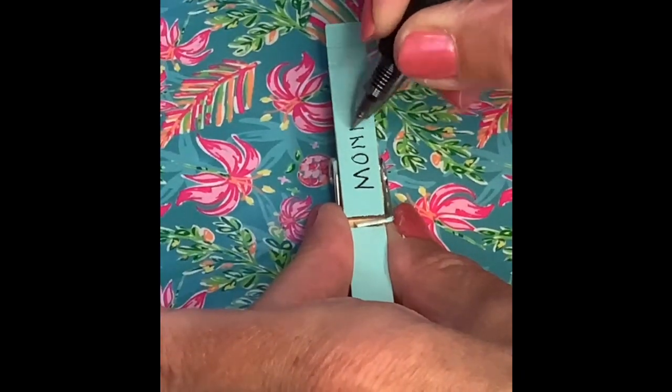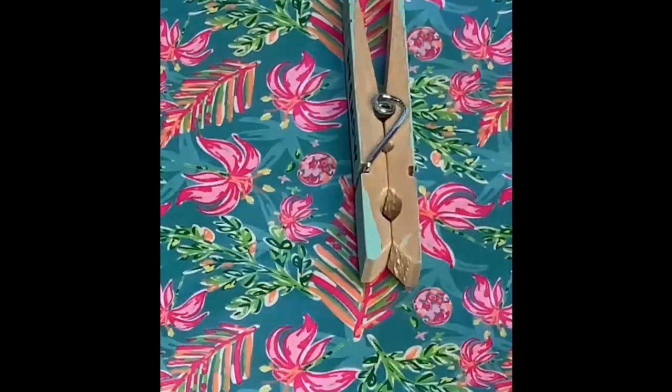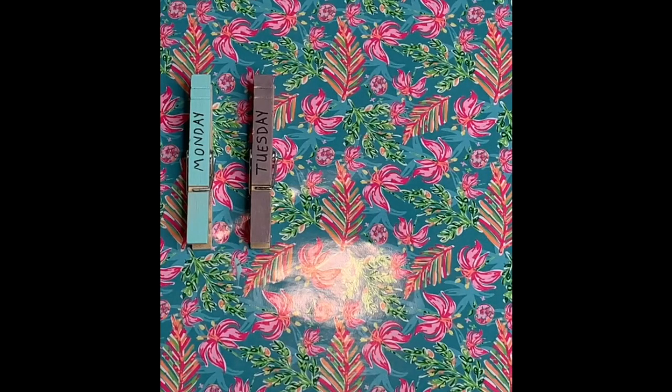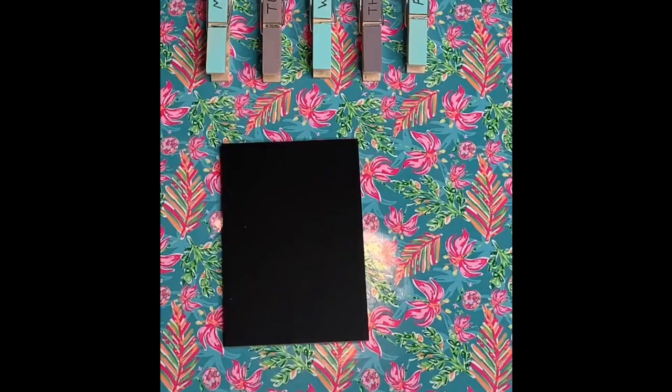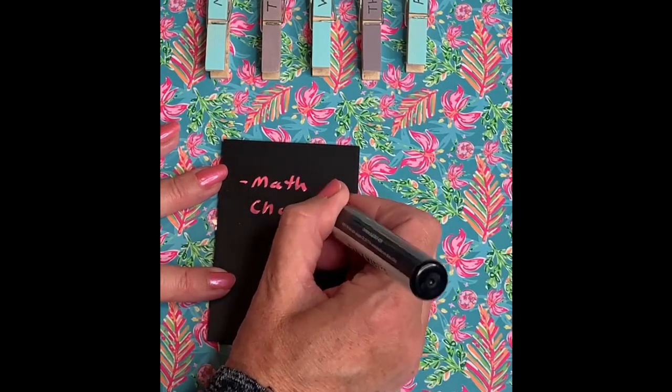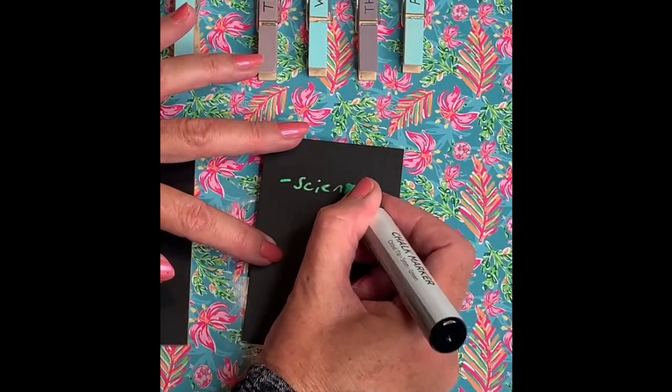Once dried, I took a black felt-tip pen and wrote out each day of the week. Then I got some small chalkboard rectangles to clip onto the clothespins — these are super cheap, about a dollar each at the craft store. Just write out what you have to do for homework; it's a fun way to be reminded about your assignments.